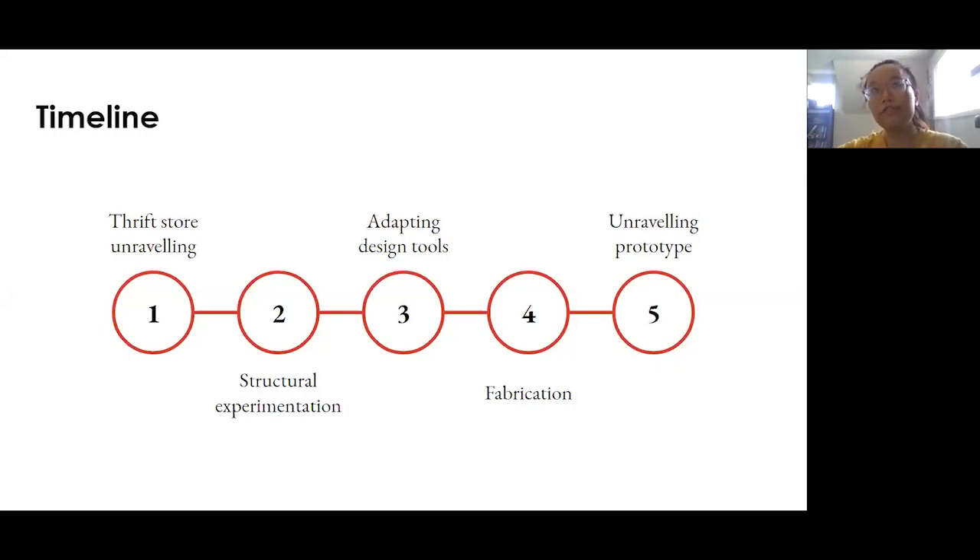We found that to fabricate the prototype shown earlier, we had to adapt existing design tools, and finally create a proof of concept object that we could actually unravel.